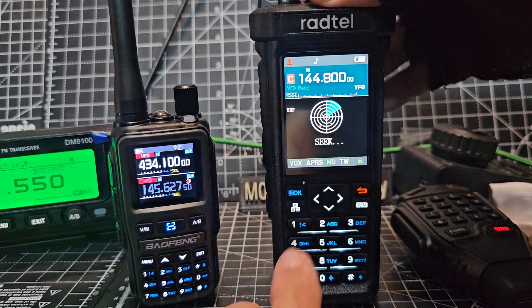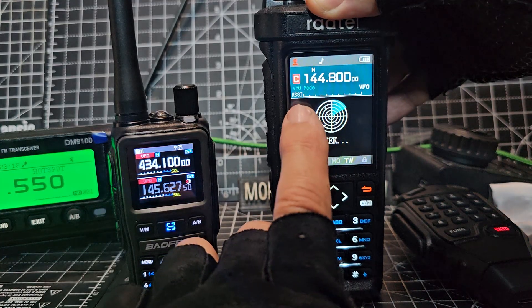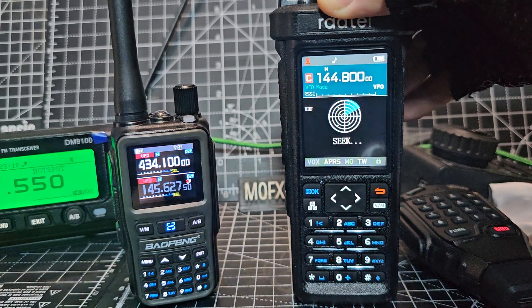You do have a couple of choices when you go into the scan menu. If you press the OK button, it cycles through VHF 300, 380, and back to UHF. So that's worth knowing.